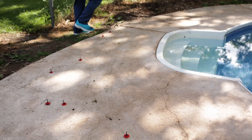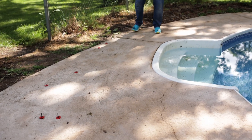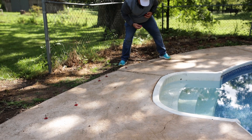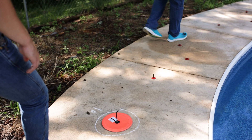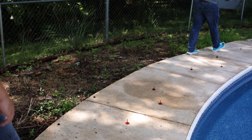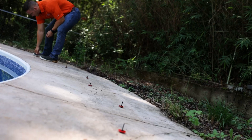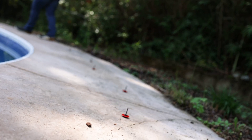The final step to complete the PoolFitter measurement form before taking the drone pictures is to identify all of the existing safety cover anchors in the pool deck with the small red anchor markers provided in the PoolFitter kit. PoolFits supplies 50 small red anchor markers with each PoolFitter kit. In the highly unlikely case that your pool has more than 50 existing anchors, please request an additional pack of red anchors. These small red anchors are designed specifically to fit into the hex hole of the anchor inserts.